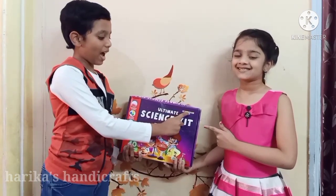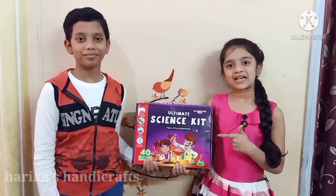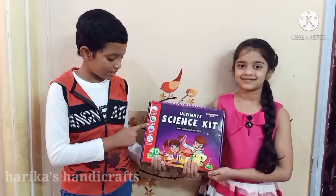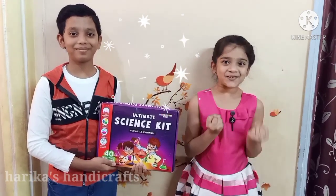Hi everyone, I'm Arnov. I am Adhya. Welcome to Harika's Handy Class. Today we are unboxing a science kit, so let's get started. Here it is — the Einstein Box Ultimate Science Kit. It includes 40 exciting experiments. It is for seven-plus kids and includes four types of experiments: explosive science, color science, soap science, and polymer science. It is safe and non-toxic. We are super excited to unbox it — let's see what's inside!